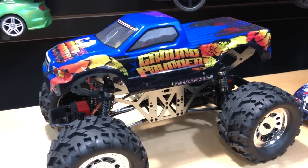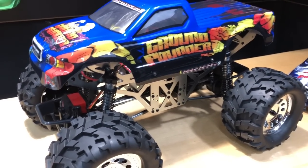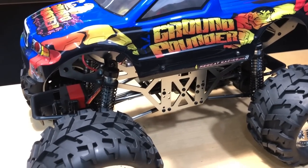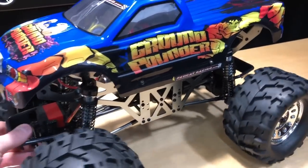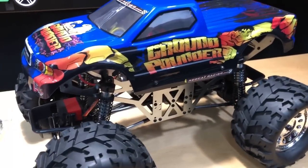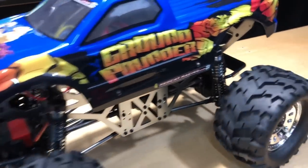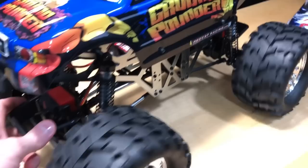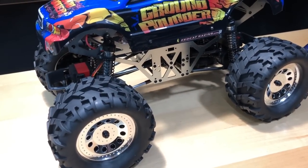For anybody that's just starting out in the hobby, these are things they might not know about. You'd have to acquire different pinion gears or make a warranty claim. They might think the noise sounds normal and burn up their motor — that's not good. The gears being too close together is something I'll have to adjust, and it's not too difficult to do.